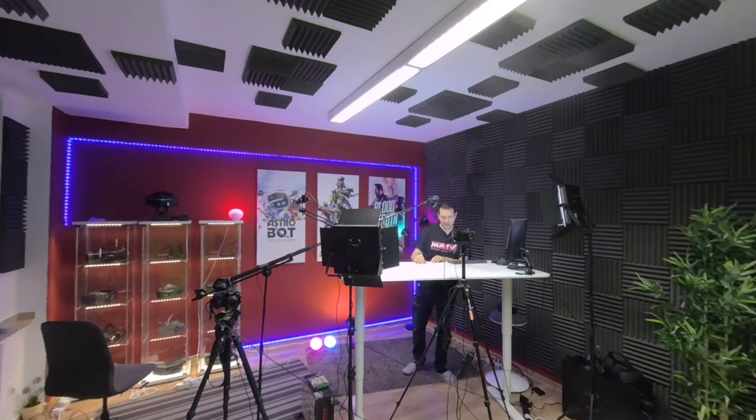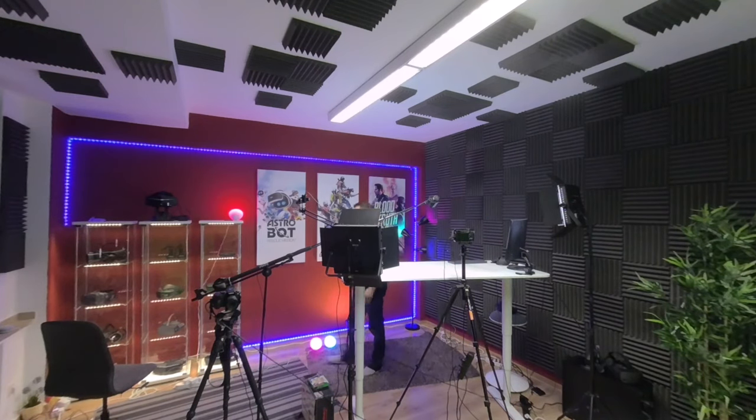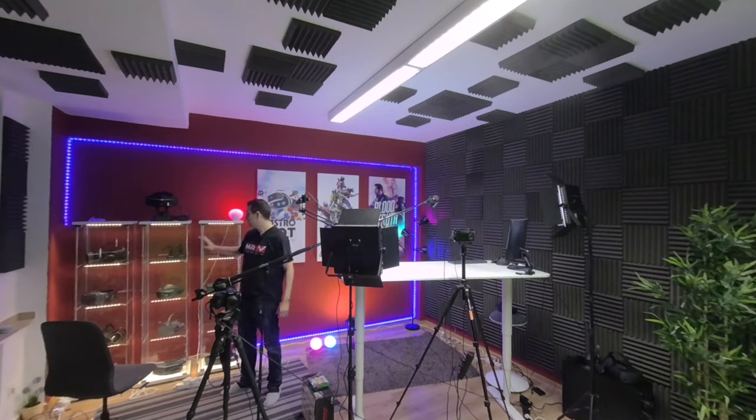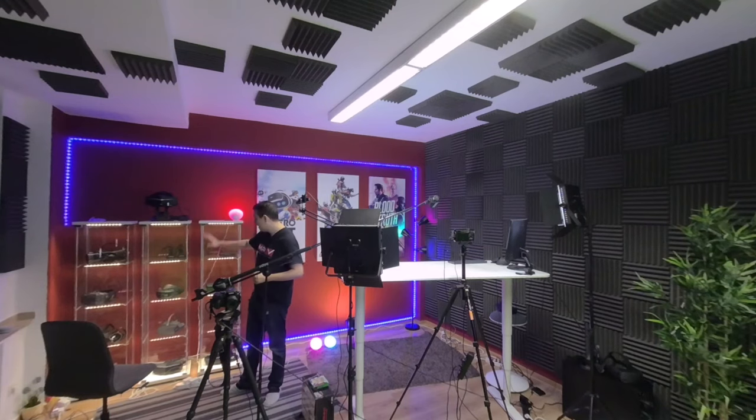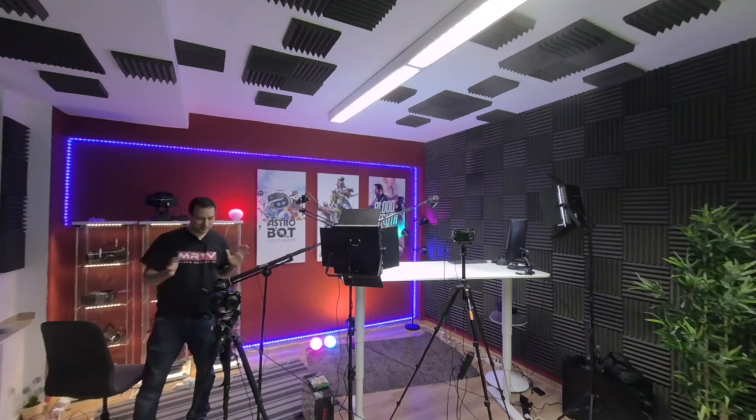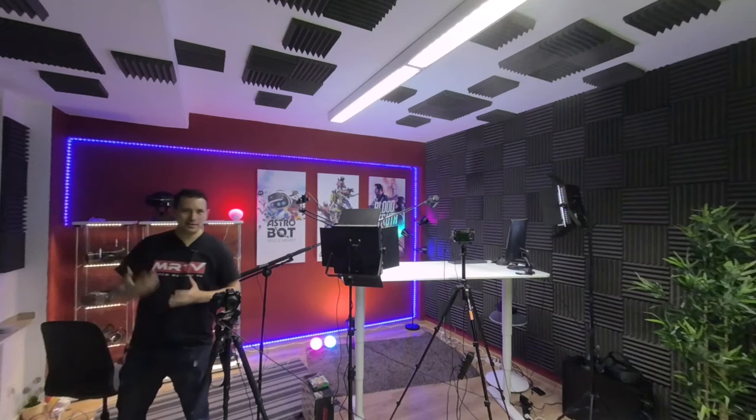Let me come around here. We have some showcases with headsets. I have way more headsets than just these in the showcases, but whenever I do the MRTV experience or have guests over, I want quick access to the most important headsets. So here they are in these cabinets. I have lots of headsets lying around all the time because I'm using and testing them.